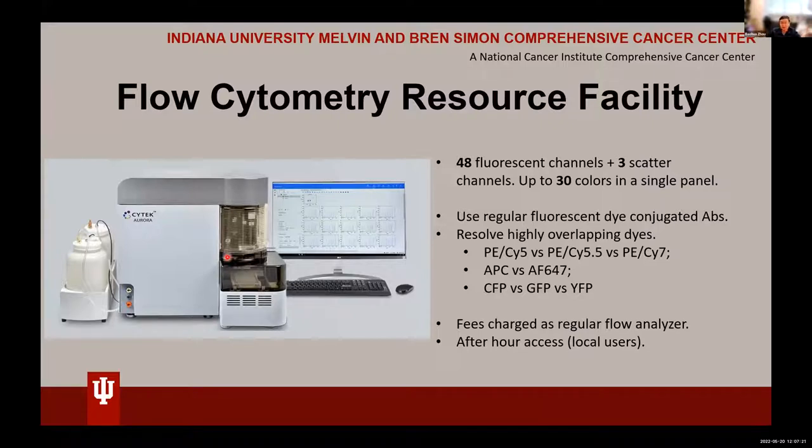Don't think about it as only for large panels — use it like a regular flow machine. It can be accessed by local users on campus; if you have after-hours access to the flow core, you can use this machine after hours. That's important if you have a clinical sample that arrives after 5 p.m. — you can process it on the SciTech Aurora after 9 p.m. rather than waiting until the next day. With that, I'll hand it to Dr. Crespo for a more detailed introduction.